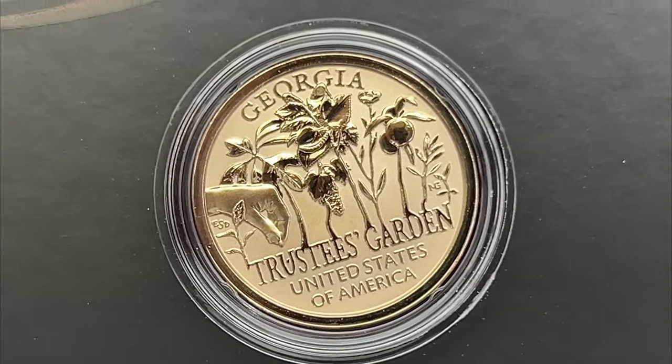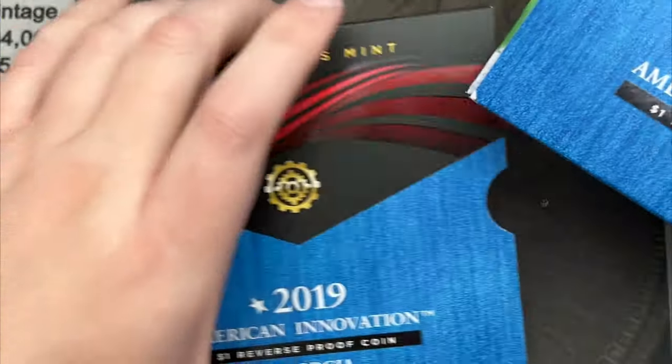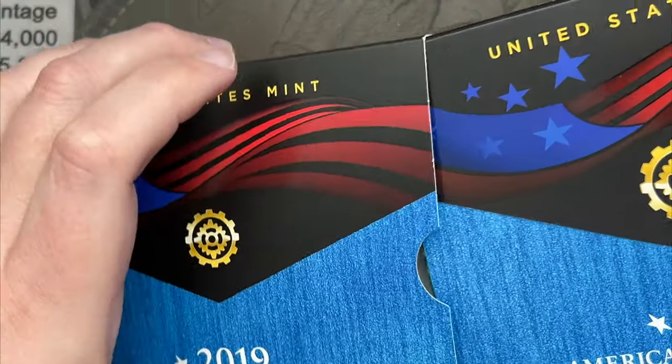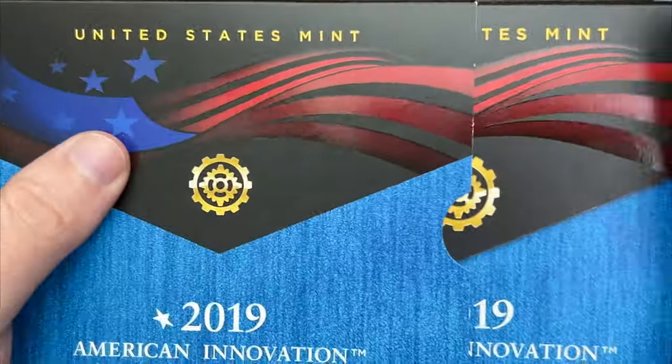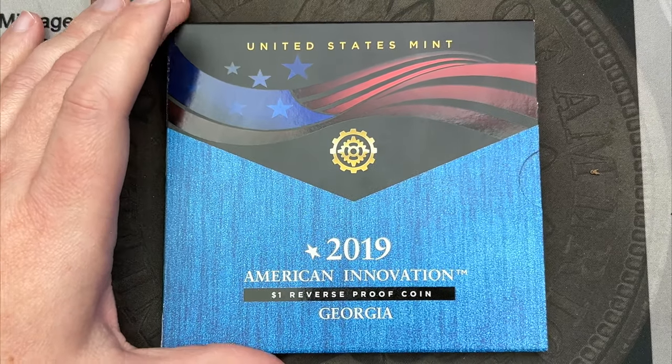I will probably use this in a future giveaway, so that's a nice little thing. I'm not a fan of this cardboard slide that it goes into, but it is what it is.